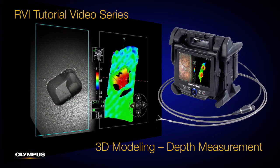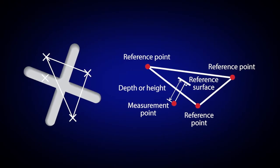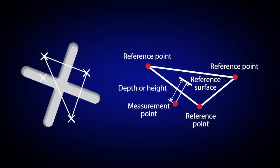In this video, we'll show you how to measure the depth of an object, such as a dent, using the depth mode in the iPlex NX video scope. Using the depth mode, you can measure the distance from a measurement point to a reference plane, defined by three reference points.